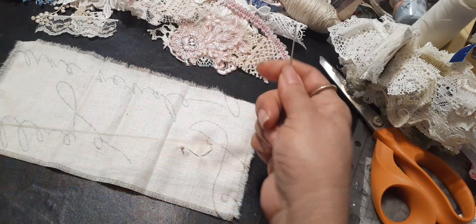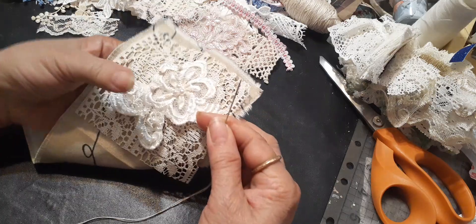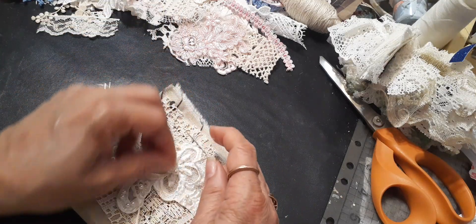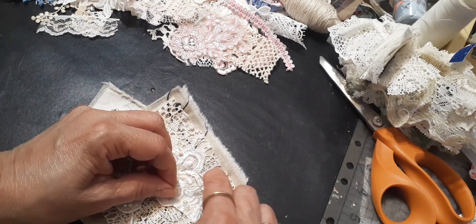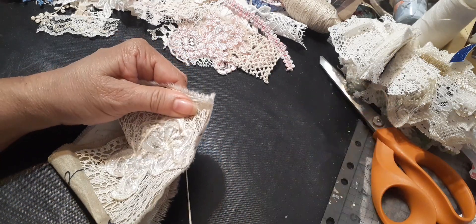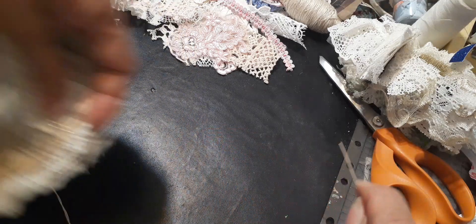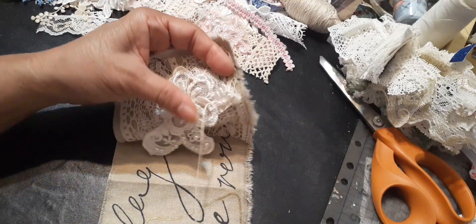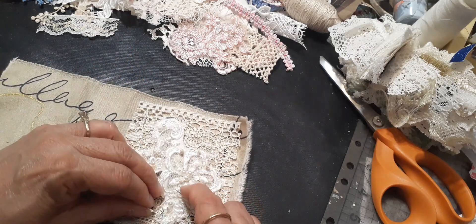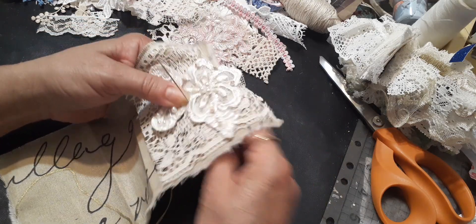I tend to be really heavy handed because of my arthritis - I have to grasp things really hard or I'll drop them. I can't count and talk at the same time. I'm just putting some French knots in this piece here just to hold the flower down. I figure that's gonna be the fastest way for me to hold it down.